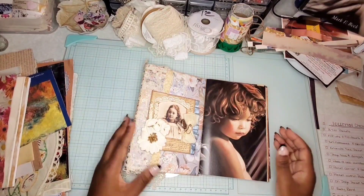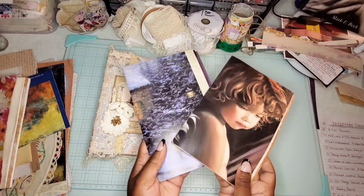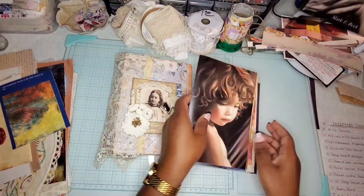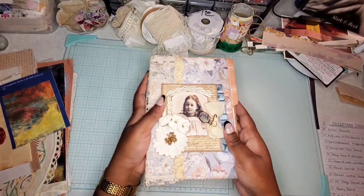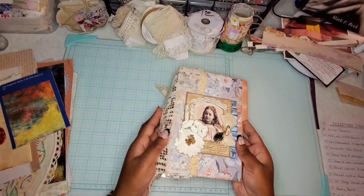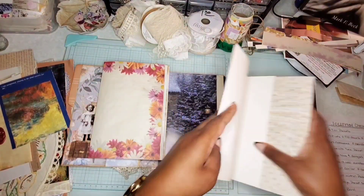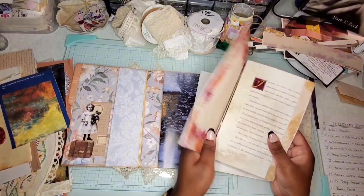Welcome back. We're going to pick up where we left off working on the signatures. I've got two but I did make a third just in case because I wanted you to see what it would look like with three signatures. Usually when there are three signatures that usually means less embellishment, in my opinion. So what I've decided to do is take the third signature and split it in half between the two signatures that I already created.